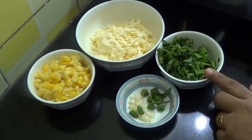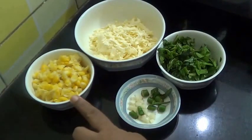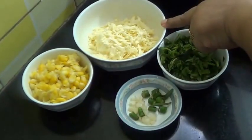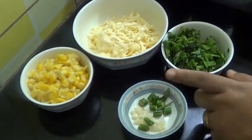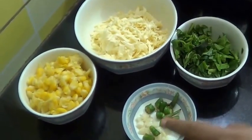I have taken one cup of spinach leaves which I have finely chopped. This is corn which I have boiled and little crushed. This is cheese — any cheese you can use — two green chillies, or you can use pepper, and 4 to 5 flakes of garlic which I have chopped.